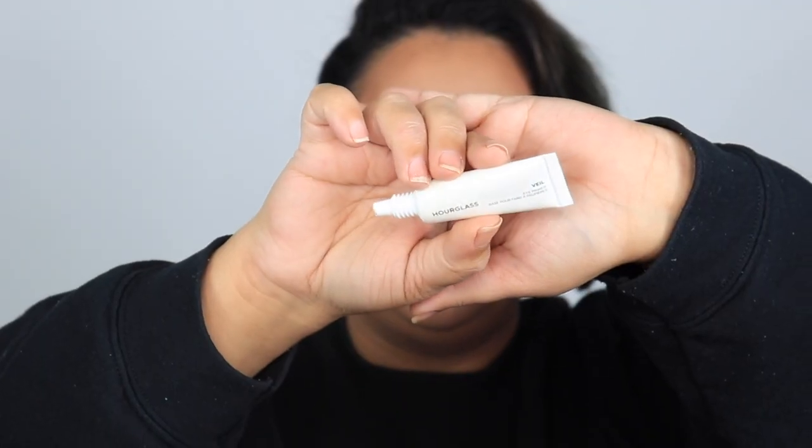I'm going to go in with a primer — the Hourglass Veil Primer. I'm not using P.Louise because I feel like that's going to cake paleness on there and I want to keep it translucent. This one looks a little pinky but comes off translucent. I'm doing a halo situation, going all around the eyeball and the lid.